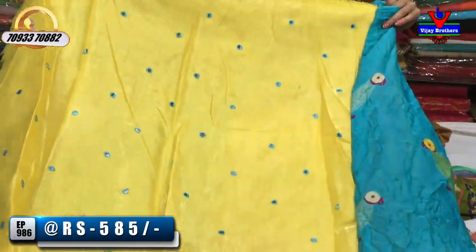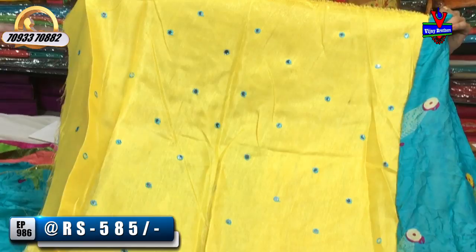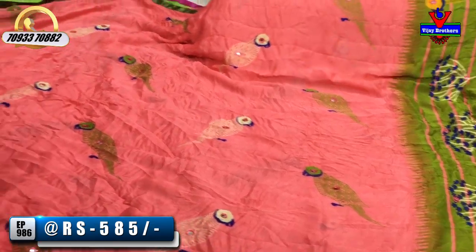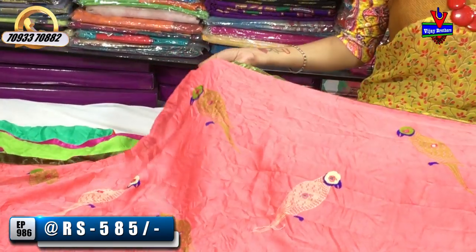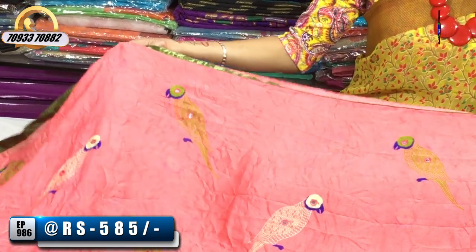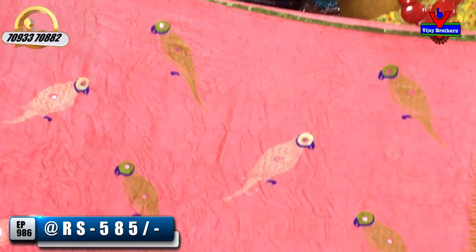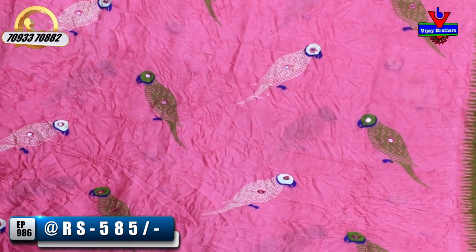For this one, I use the blouse — it is beautiful. I will zoom in on the same design. This color is peach. Next is the orange color. This is a dark color and also has a blouse with mirror work.